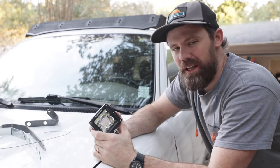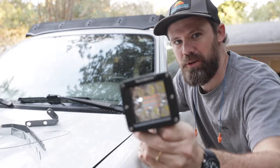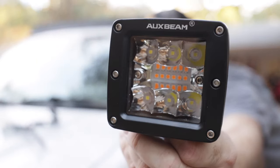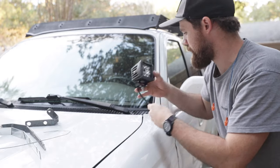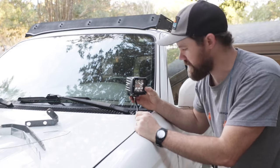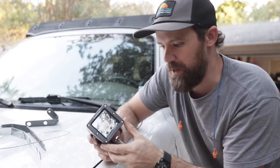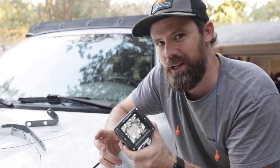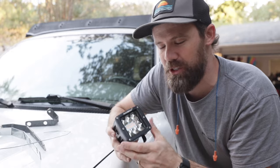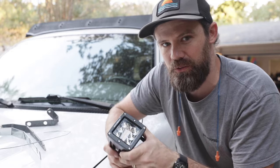What's up guys, welcome back to the channel. I'm right in the middle of making a video for Auxbeam — they sent me a bunch of their products to show you guys. These are their little pod lights and what I'd like to do is set them up as ditch lights. The only problem is I don't have any ditch light brackets for a third gen 4Runner and I also don't have any time to order them. So in today's video I'm going to show you guys how to build some ditch light brackets for a third gen 4Runner.